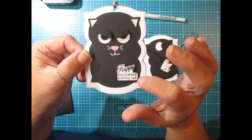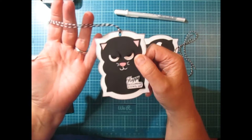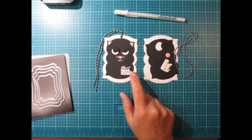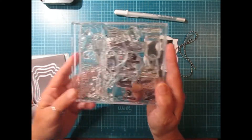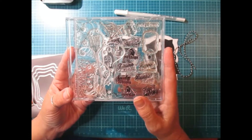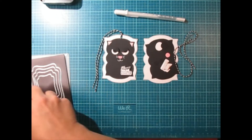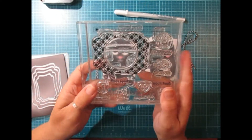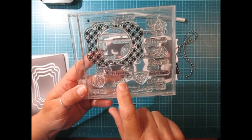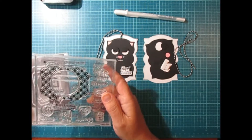And it says Happy Halloween Scaredy Cat. It's super simple to put together — I thought it would be a fun project to start this off. The Happy Halloween sentiment came from this autumn jar filler stamp set from Paper Trey Inc., and then the Tiny Scaredy Cat sentiment came from Halloween Tiny Treats from Paper Trey Inc. as well. I just put them together and made one sentiment.